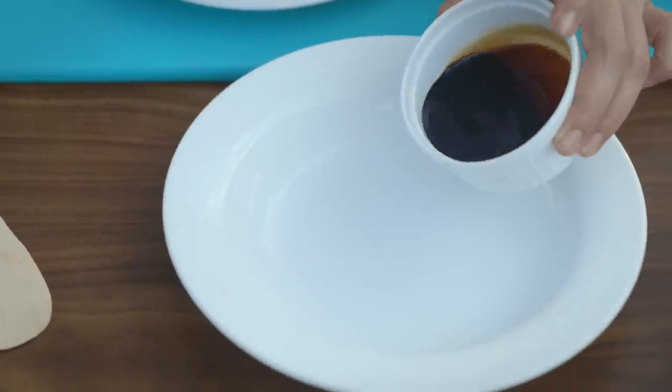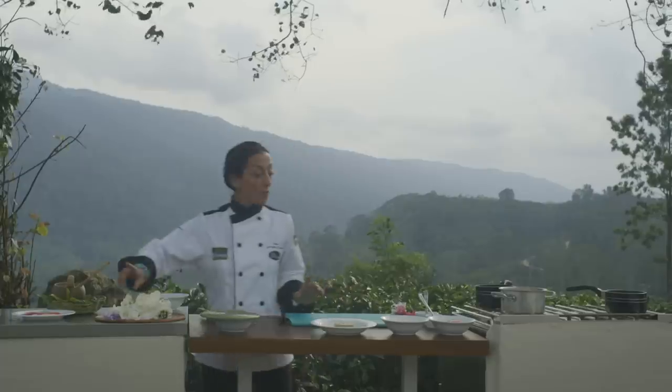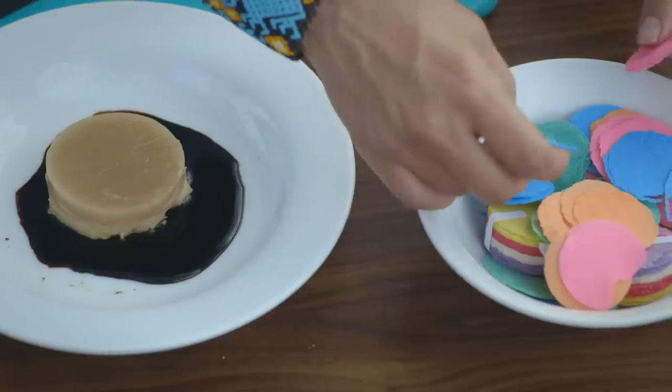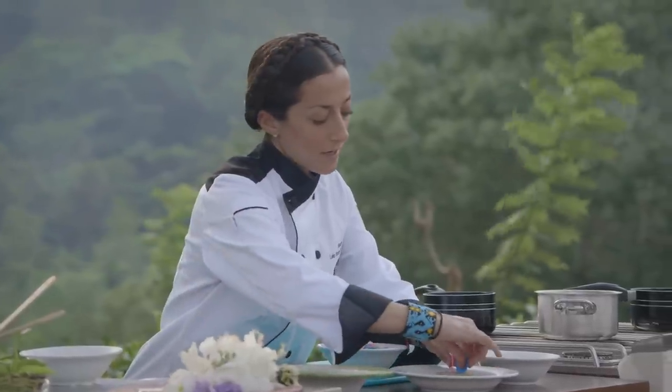Here we have the reduction — we put it as a base. And we are going to decorate with Mexican oblias, as we call them, which is Mexican candy. And we're just going to decorate our panna cotta.